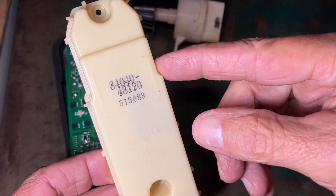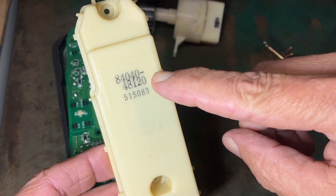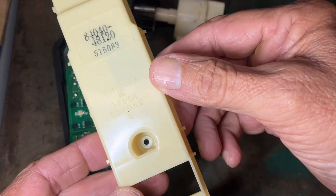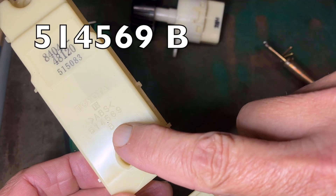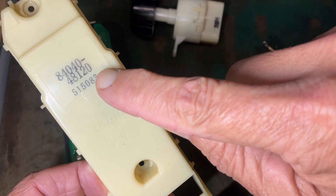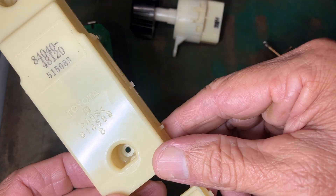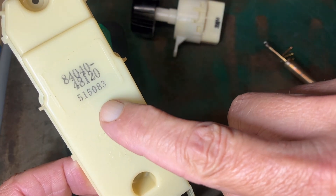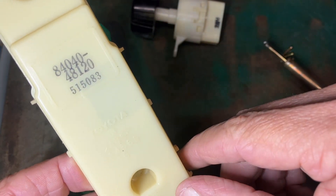Now, looking at these numbers again — this is the original switch from my '05 Highlander. The numbers did not match between my switch and the '03 Highlander switch. I don't think those are actually the part number; the actual part number appears to be 514569B. If you try looking up a replacement part and can't find one by those other numbers, try that number, or just go by the make, model, and year of your vehicle. Don't get hung up on the numbers not matching, because on mine from the '03 to the '05 they didn't match, but the switch still worked.